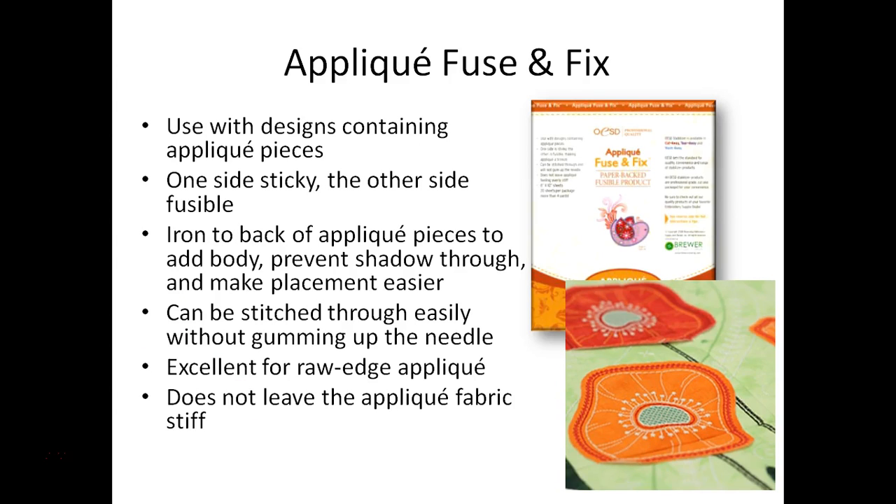For our applique design we'll be using a product called applique fuse and fix. This is a two-sided product — one side is sticky and the other is fusible. We will actually be ironing the fuse and fix to the back of our applique pieces, then peel away the paper to expose a sticky side, making it really easy to place when we go to stitch our applique design. It has a soft feel so it gives some body to the fabric but doesn't leave it stiff.